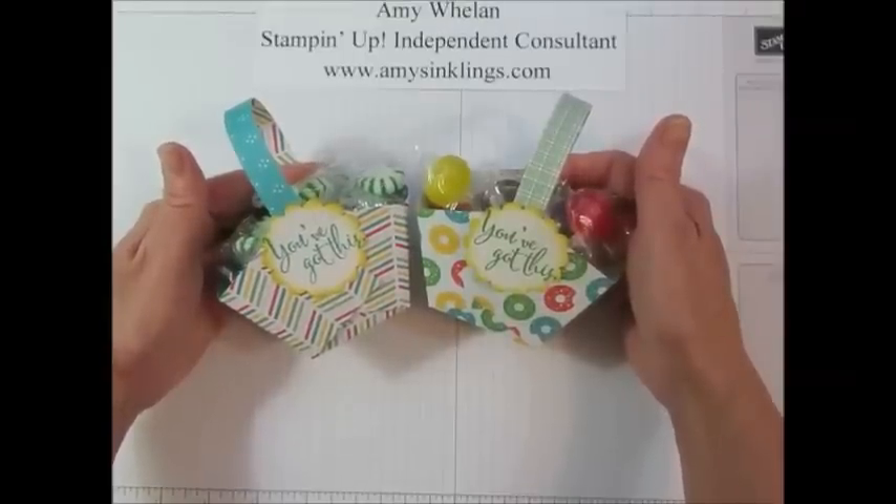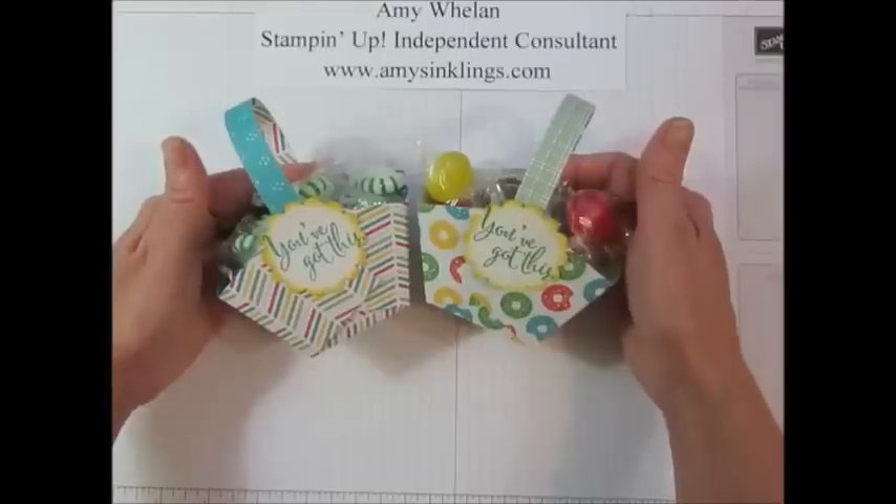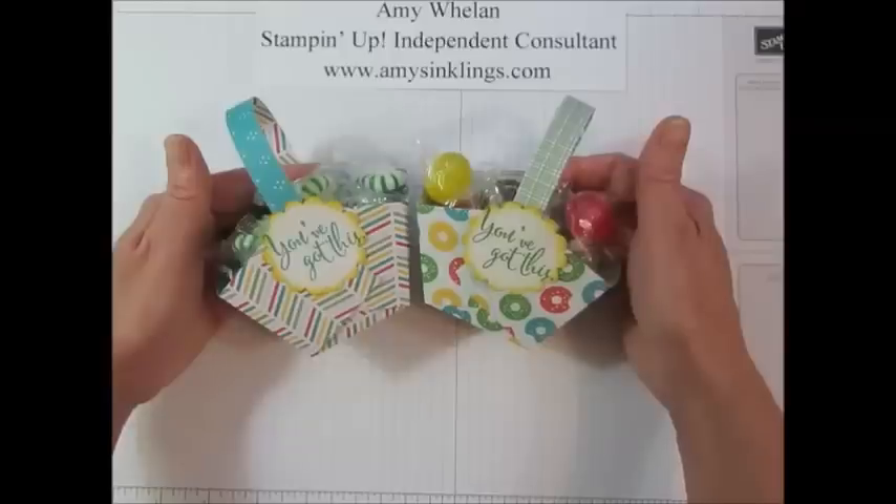Thanks so much for coming by Amy's Inklings. And if you don't have a demonstrator I would love to help you. I'd love to help you gain some Stampin' Up! supplies. So give me a holler at amysinklings at gmail.com. Thanks again for stopping by. Bye bye.